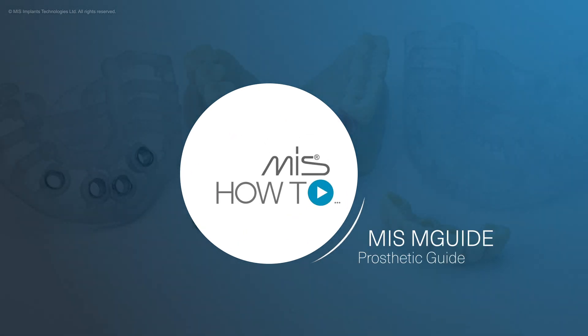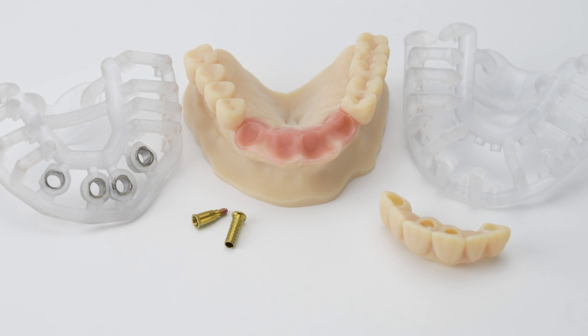This video demonstrates a guided surgery procedure for an anterior partial bridge with immediate loading, using a surgical template and a prosthetic template.